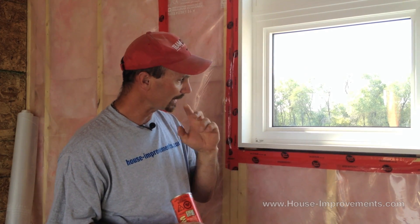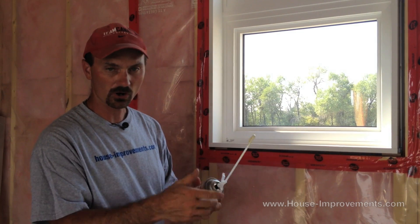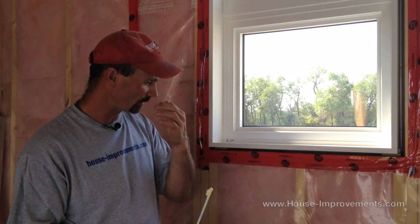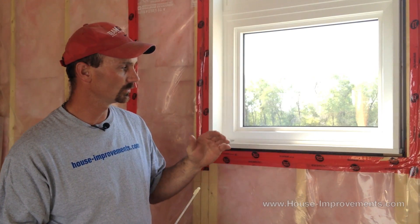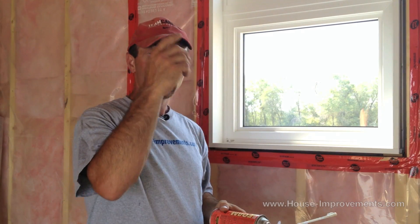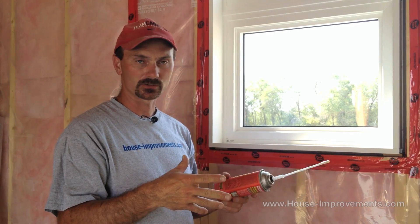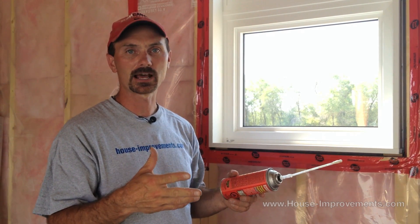We've got a window here and we've got two-by-six framing. The spray foam comes with a straw and everything. Shake the can really well before you start to use it. I like to do my spray foam in two passes. I want to stick the straw back into the gap about an inch from the outside edge of the window — the far side. Spray that opening about half full, let it sit for half an hour or so. Go and do every window half full and come back and spray again to fill that window up.